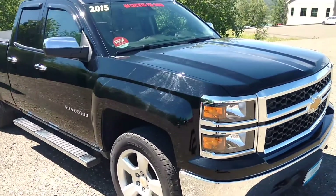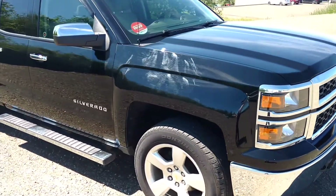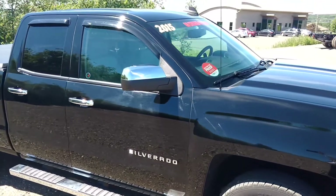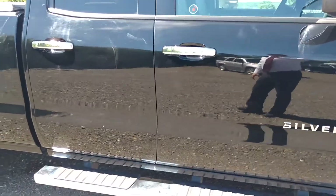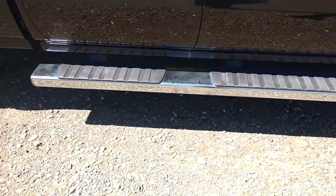Now this does have the 5.3 liter Ecotec engine — it is an 8 cylinder. Vent shades have been added. You have chrome mirror caps, chrome door handles, and a chrome step rail.